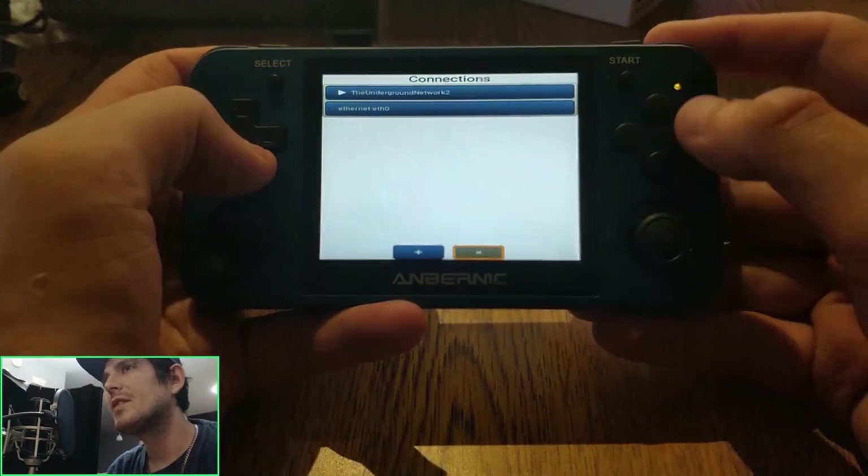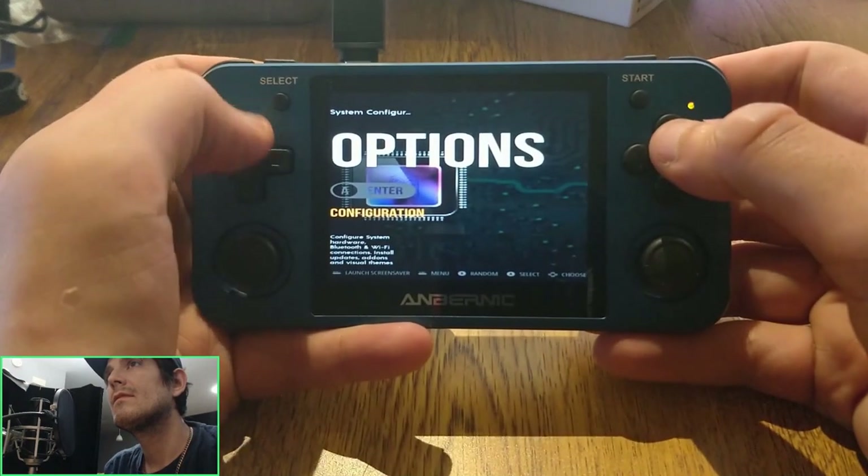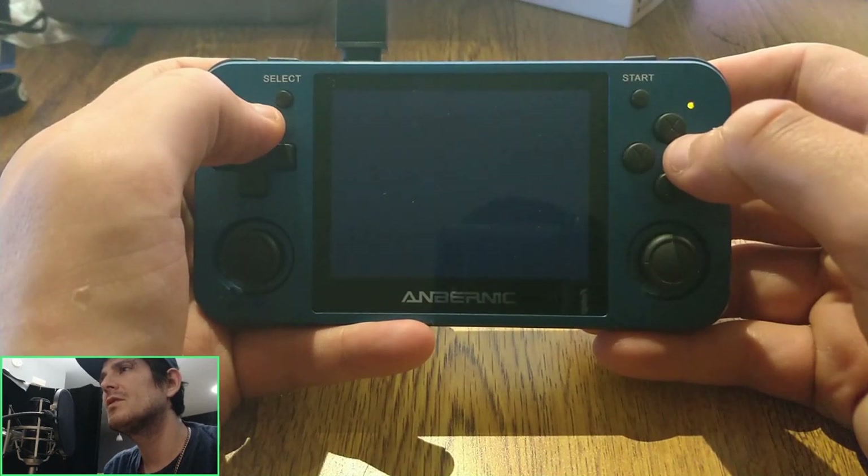Network settings and everything is already done and good. As you can see here, there's RetroArch 64 — it should be version 198 also, I believe.